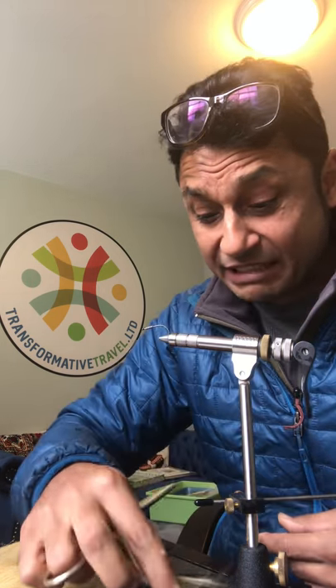Okay guys, easy peasy Golden Mahseer fly for you guys going out to the Sari, the Mahakali, even up to the Babai in Nepal, Gobba Tiger Reserve. This is your go-to pattern and it's really, really simple to tie — you only need five things.